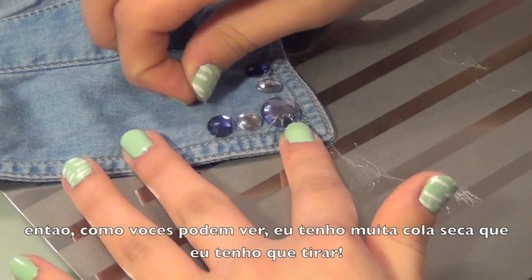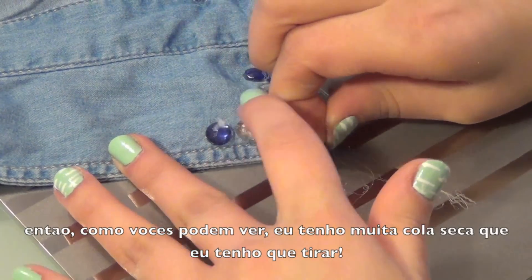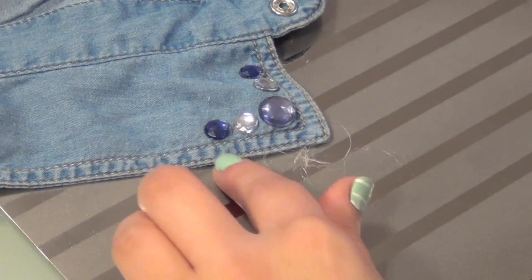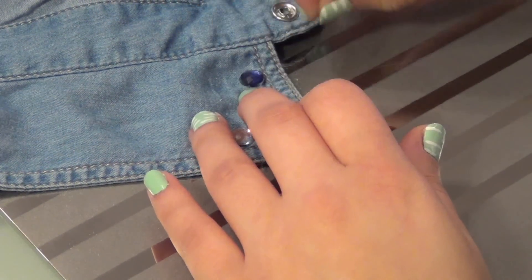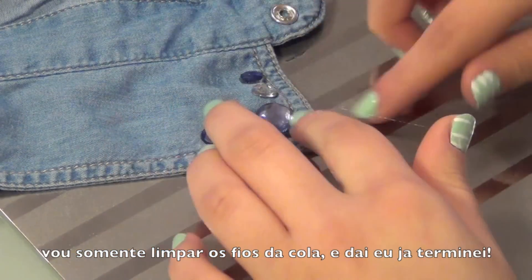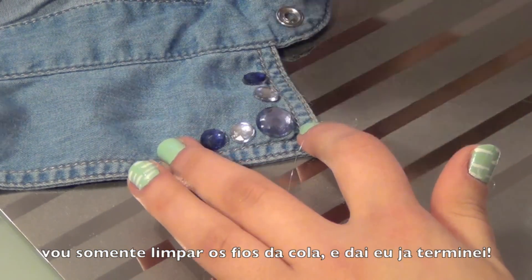So as you can see, I have so much dried glue that I need to take off, so let's go ahead and do it. I'm just going to do some last touches to my shirt and then guess what — we're done! Woohoo!